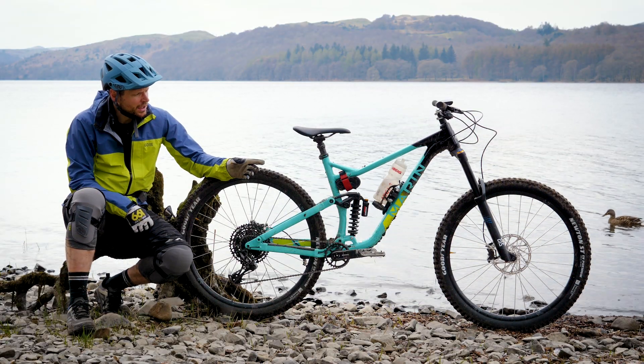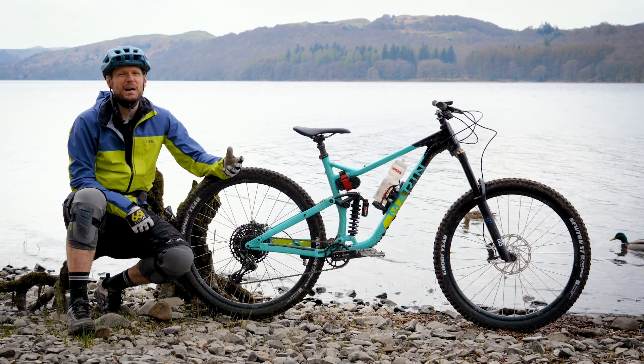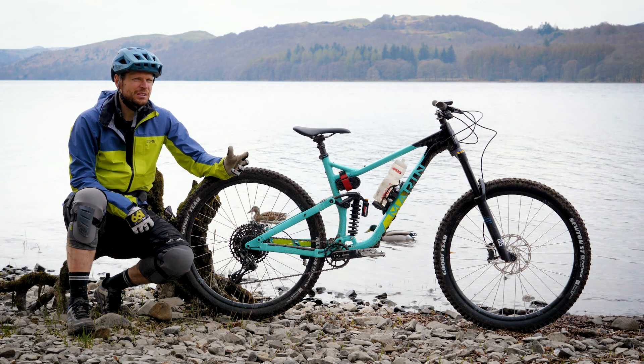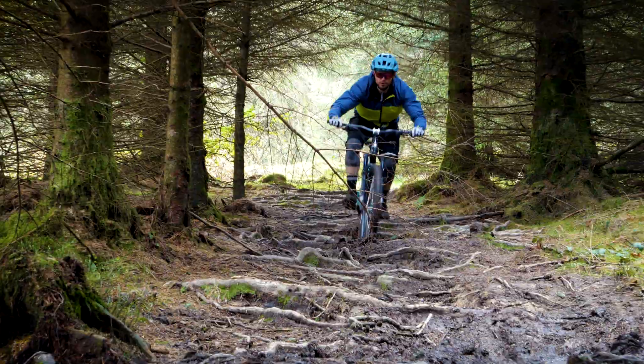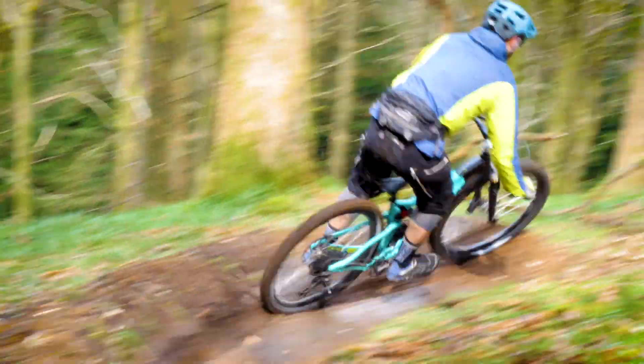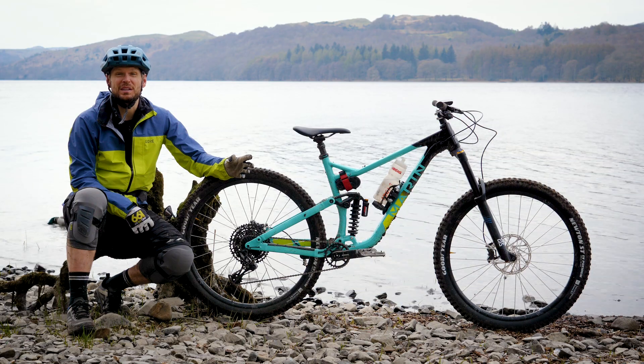I'm running a coil shock, and it would be easy to think that might make the bike feel even more planted and plusher, yet the bike still retains its playfulness. It can hop over things, you can pull wheelies, you can do all the things that make biking fun, yet you can still point it down some horrendously steep ground and it will look after you.